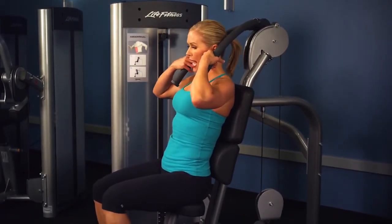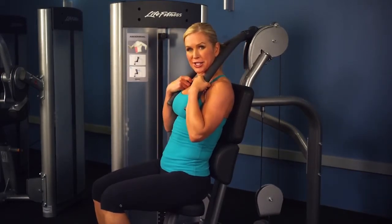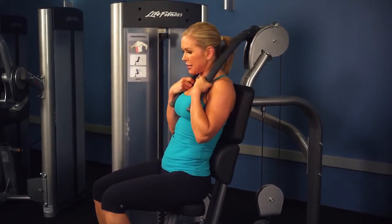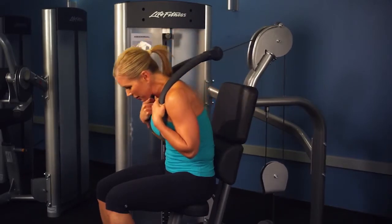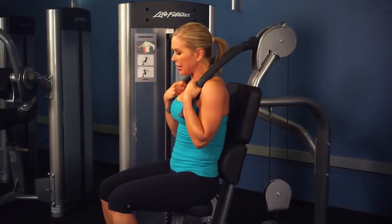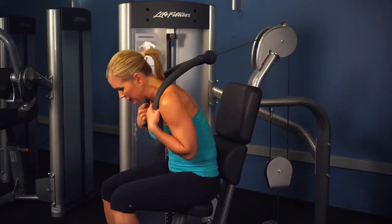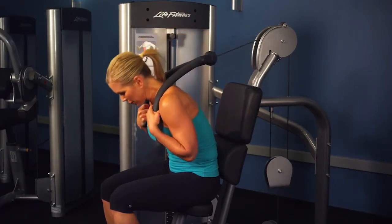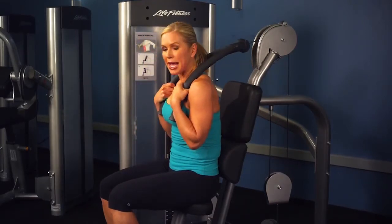Sit nice and tall, place your back against the back pad, and pull the handles so your hands are in nice and tight at your chest and your elbows are in tight at your sides. Inhale and exhale as you curl forward in a slow and controlled motion, and back up. Engage through your abdominals, breathing each time, curling forward and back.